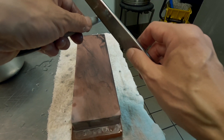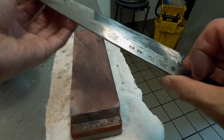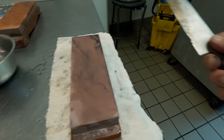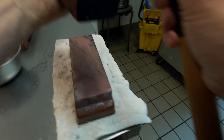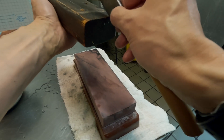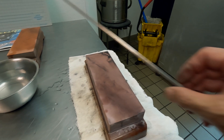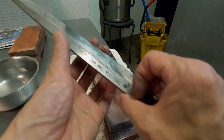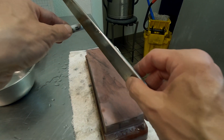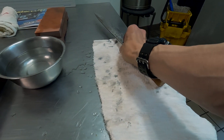The Sharpie is the most often used tool for checking the edge in my case. If you have a piece of 2x4 or a wood cutting board, that's also a great way to check — you can tell the edge is actually cutting into the wood, and it will also remove the burr. I'm pretty much done with 3000.